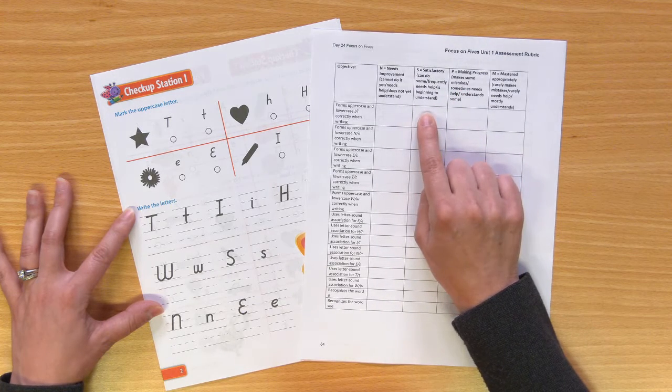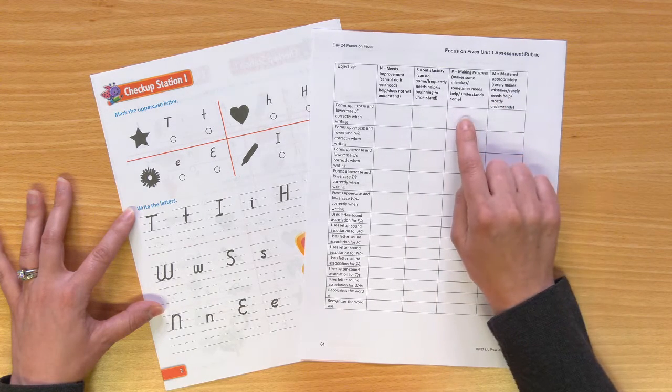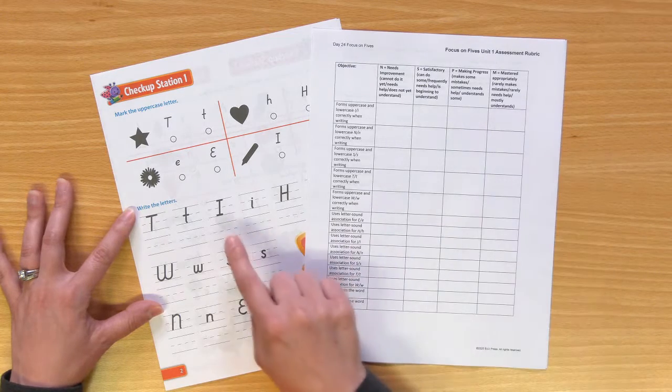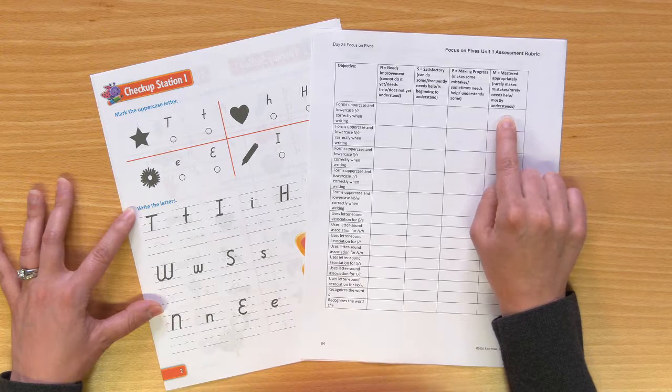If they can do some but need a lot of help, you might mark S for Satisfactory. If they're doing really pretty well but sometimes a mistake is made, you might mark there. And if they almost never make any mistakes when forming their I's, you would mark M for Mastered Appropriately.